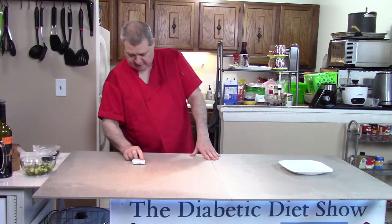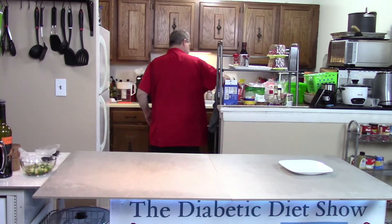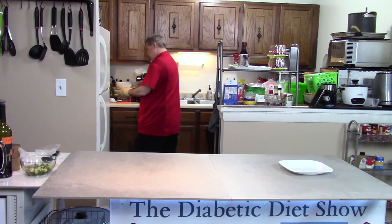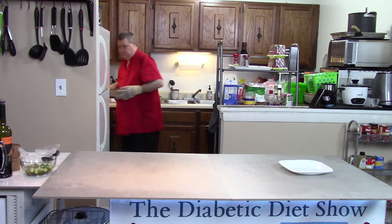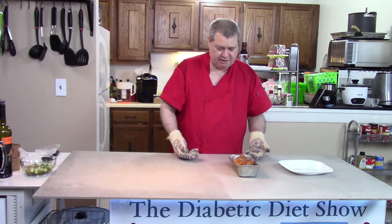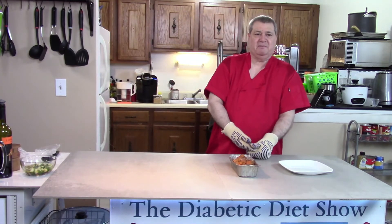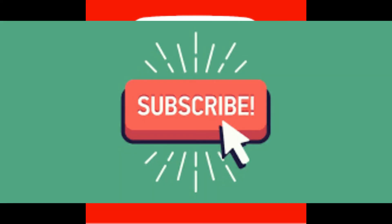Our sweet potatoes are done — I can smell them. Usually with food, that's how you know when it's done anyway. Let's go get those. These are going to be hot. They look delicious, they smell great. I've got to wait a few minutes before I start to dish those out. But if you've enjoyed the show and you want to see some more, here's some more just like it. Thank you.